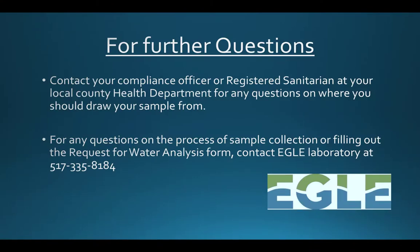If you have any questions after viewing this video and reading through your instruction sheets, please call us at 517-335-8184 and we will be happy to answer your questions. Thank you for watching this EGLE Laboratories instruction video and have a great rest of your day!